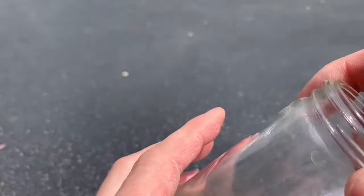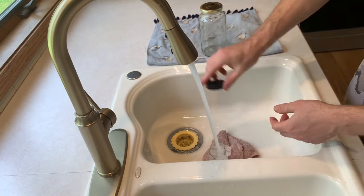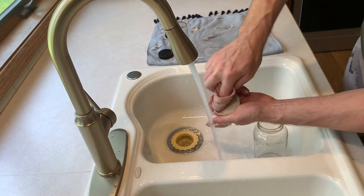Next, wash and rinse the jars thoroughly so they are clean of contaminants, so the ants can live in them safely.